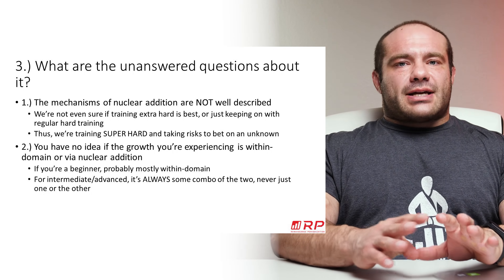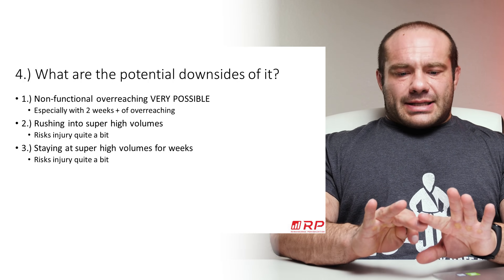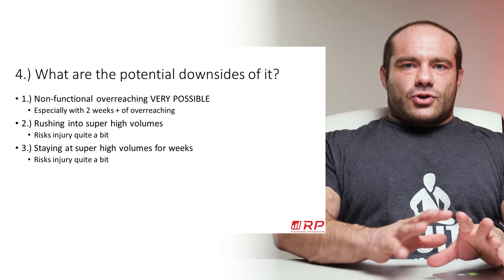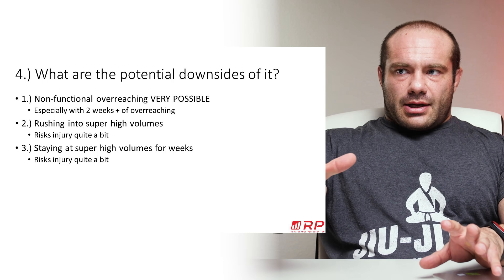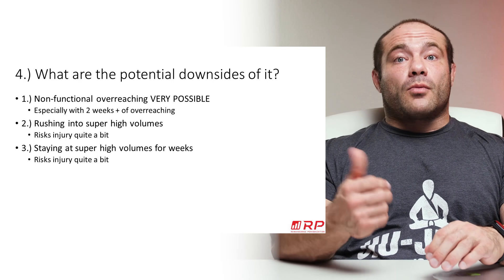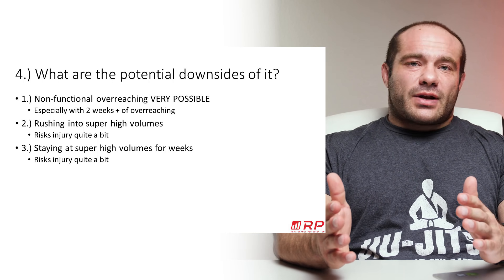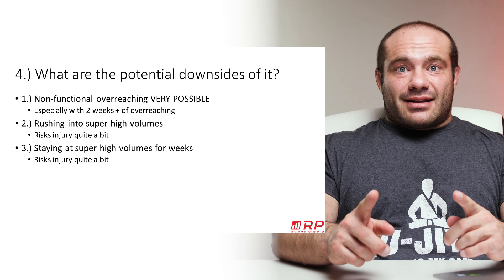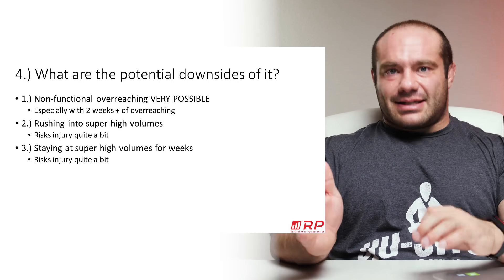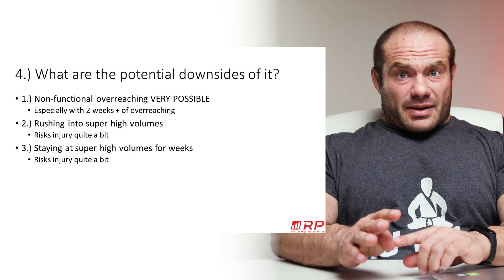What are the potential downsides? Non-functional overreaching — where you do all this psychotic work, get worse, and then on the rebound you just get back to where you were — is very possible. It is especially possible with two or more weeks of going beyond your maximum recoverable volume. If training feels unsustainable and you're getting weaker for two or three weeks straight, you're probably just losing muscle. That's really bad, and there's no upside to that.